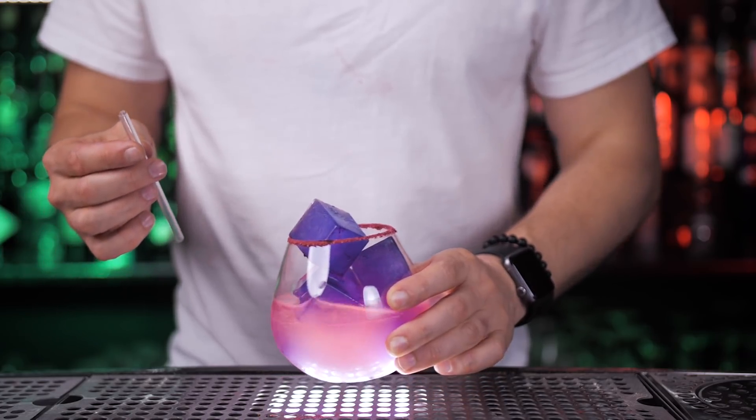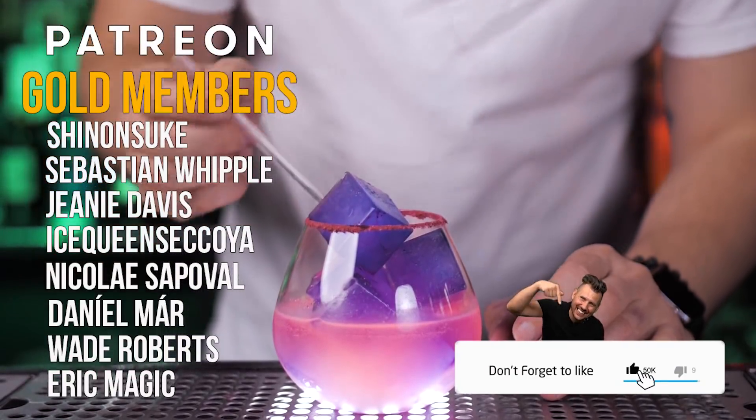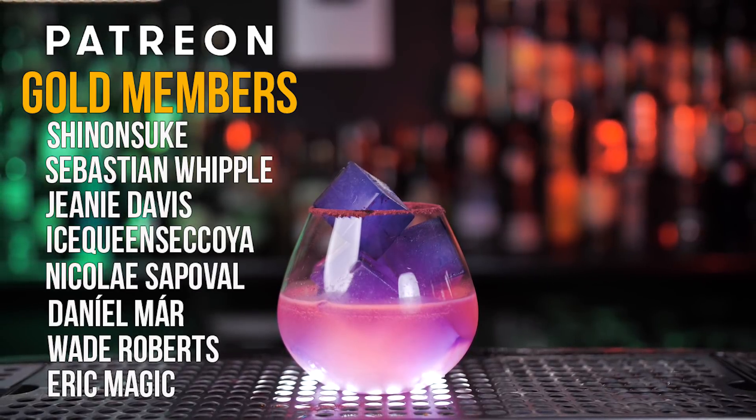You can see that the cocktail is slowly changing color and becoming purple. You can experiment with other cocktails using this purple ice. As always, the best time to say thank you to all the legends who are supporting this channel on Patreon. Happy Cinco de Mayo to all of you and I'll see you in the next video.